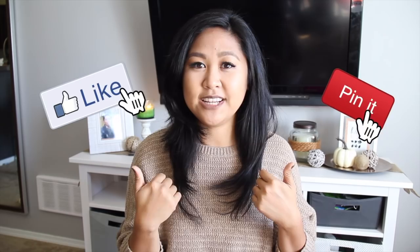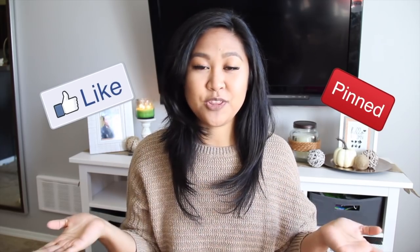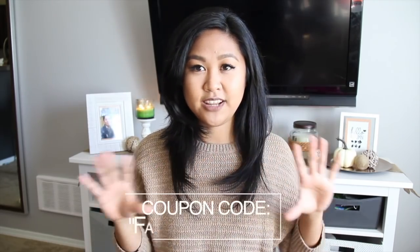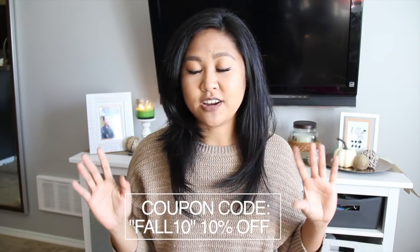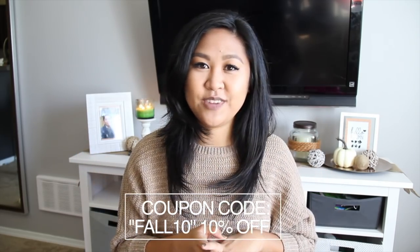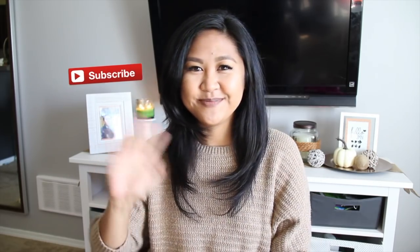Thank you guys so much for watching till the end. Please thumbs up if you enjoyed the DIYs, and click share to share it with your friends who also love to DIY. I wanted to share a special coupon code — if you enter it at checkout in my store and want to buy those printables featured in this video, you will get a special percent off. Please check my description box for more information and for links to all the materials you need to make these DIYs yourself. Thank you guys again for watching, make sure to subscribe, and I'll see you in my next video. Bye!